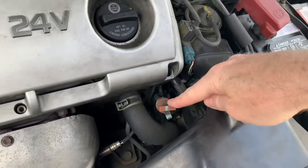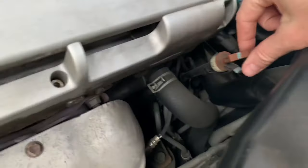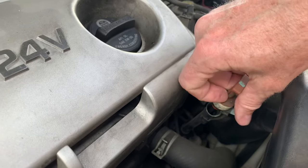Your transmission dipstick is right here — the red one. It's got a little clip on it, so you move the clip over to pull it out.